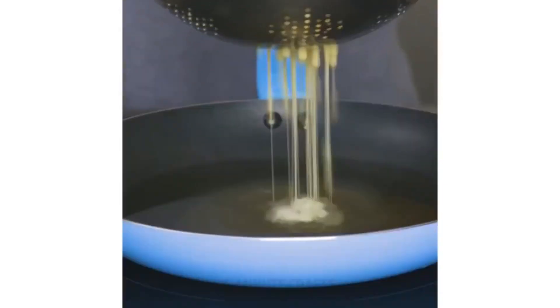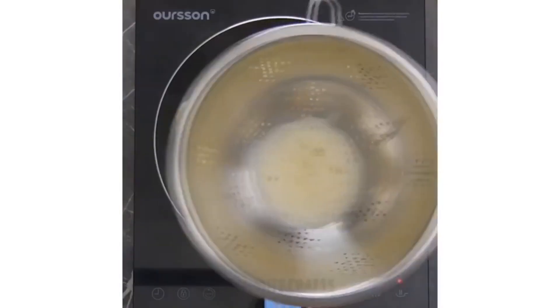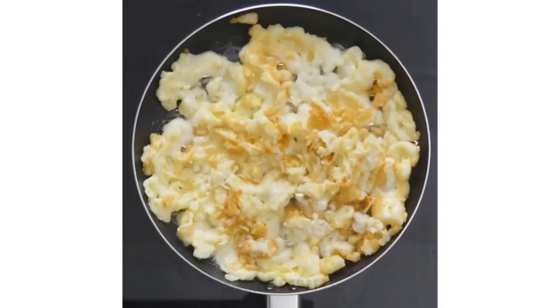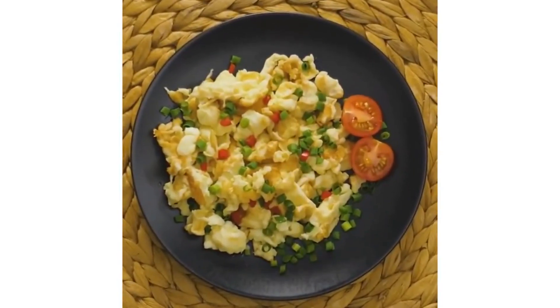Okay, so apparently if you use a strainer to make your scrambled eggs, they'll come out a lot more fluffy. So what I'm going to do is make regular scrambled eggs first and then compare it to the strainer scrambled eggs.